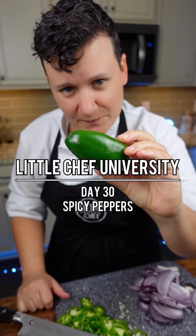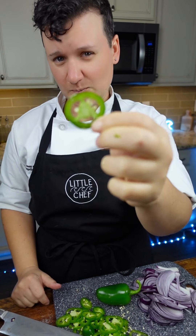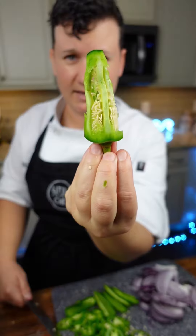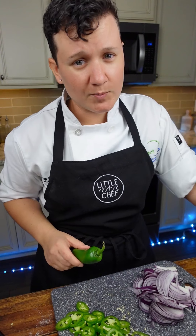How to cut a jalapeño if you can't handle the heat. The seeds and the white membrane of the jalapeño are going to be the spiciest part of the pepper. So we'll just use the outside by cutting around the seeds and the membrane — that's where all the spice is. This part is pretty mild, but you'll still get that flavor.